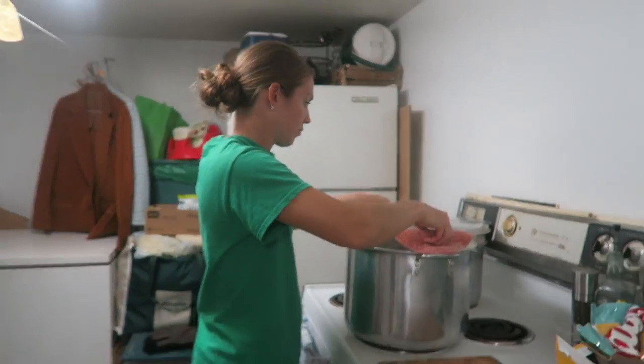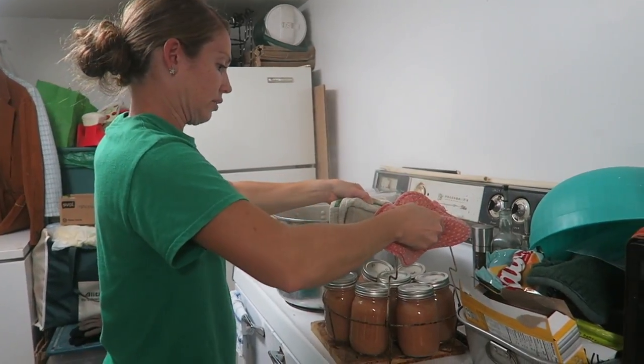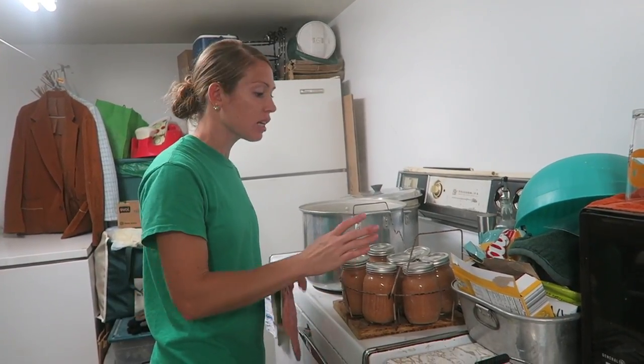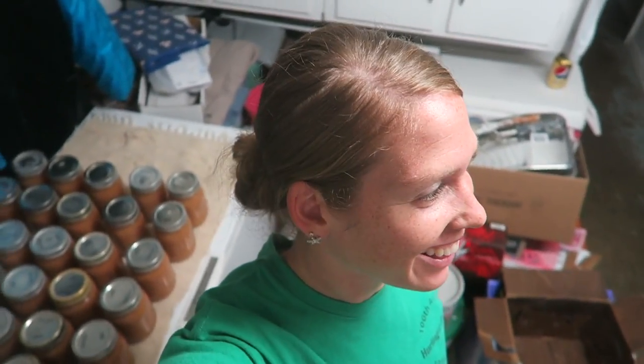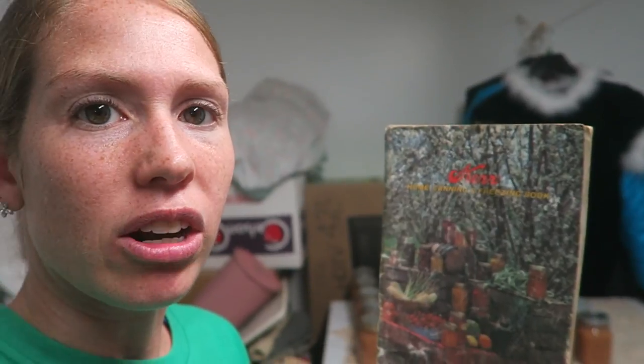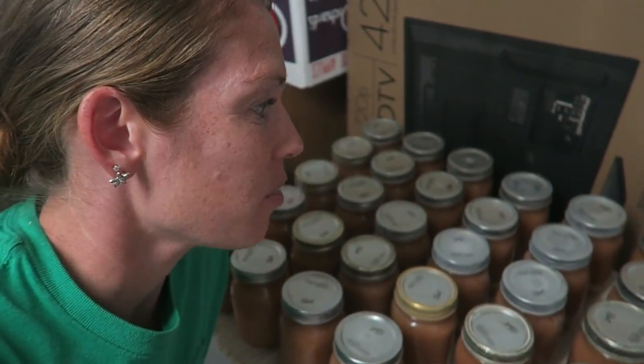It's done, so now we're going to lift them out. You're going to let these completely cool before you touch the band — don't loosen them, don't tighten them, just set them aside, keep them sitting straight up, and let them cool completely. Then you can store them away. We started with three bushels of apples and we yielded 42 pint jars of applesauce, and that's with some bad apples. If you'd like to look up the instructions we used, we got it from the Kerr Home Canning and Freezing Book — all the proper canning instructions are in there.